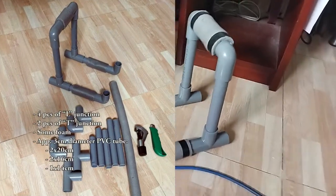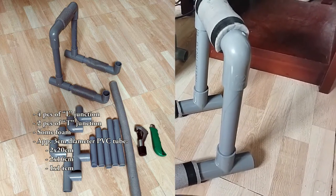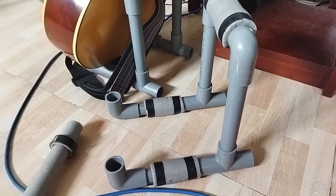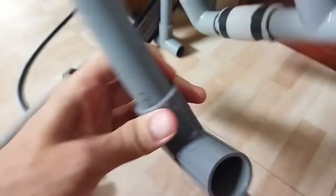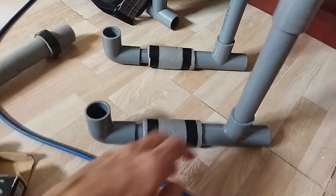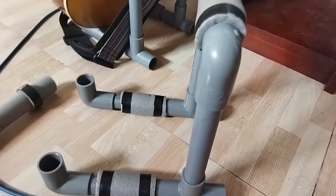Hello ladies and gentlemen, this is the DIY guitar stand made from PVC water tube. This is a 3 cm diameter water tube — it can be around 1 inch diameter. There are 3 sizes.